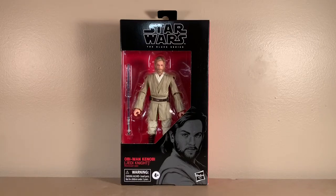Hey guys, what's up? It's me, CCR Productions, back with another Star Wars the Black Series action figure review.